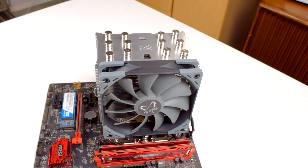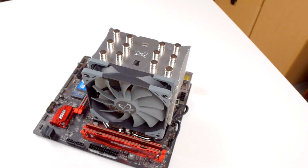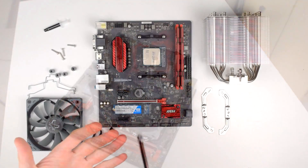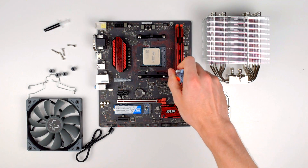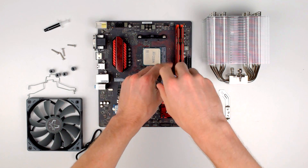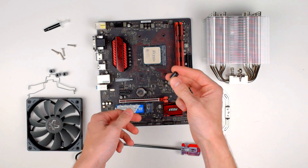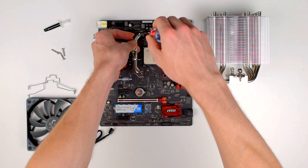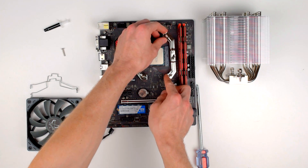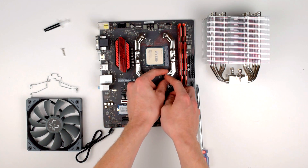With Scythe's updated mounting system for the Revision B, the cooler can be mounted horizontally on AM4 systems so air flows front to back. Installation on AM4 systems is pretty easy since the crossbar is already installed in the heatsink and it uses the existing AM4 backplate. The first step is to remove the stock clips on the socket since the Mugen uses its own mounting bracket. With those removed, you place the 4 spacers over the threaded mounting holes and then screw down the brackets to the socket. It is a little hard to hold in place while screwing them in since they don't quite balance on the spacers, but it's a relatively painless process.